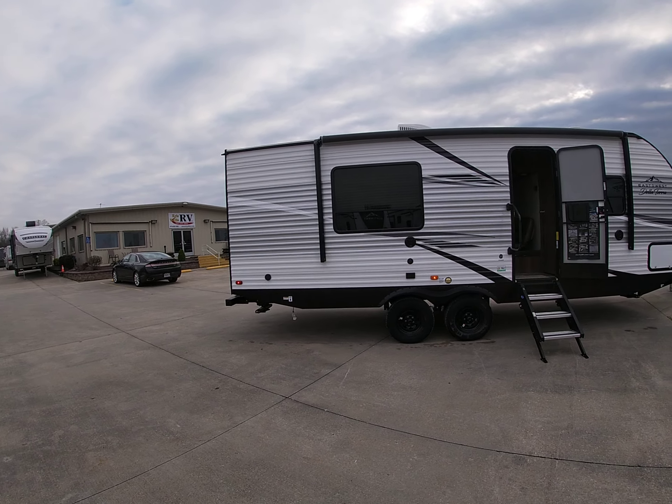It has a swing-away bracket, storage above the table, and this will make a bed too. Come back here inside — it's really roomy with no slide-out, no problems. Storage underneath the sofa, and there's the Dometic thermostat.